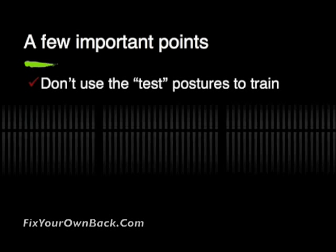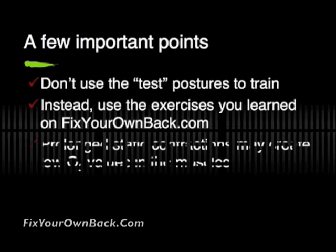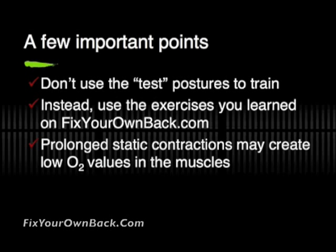It's best to use the training exercises to get us ready for the test, but don't use those test postures to train with. The reason why — from near infrared spectroscopy research — is that those prolonged static contractions can create low oxygen values in the muscles.